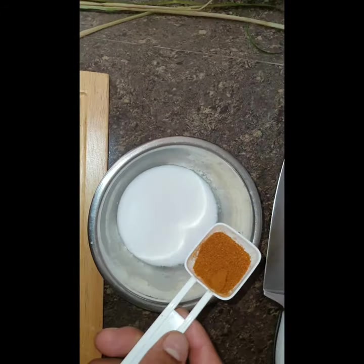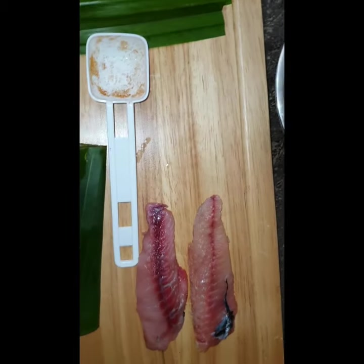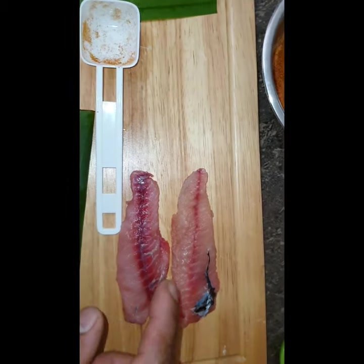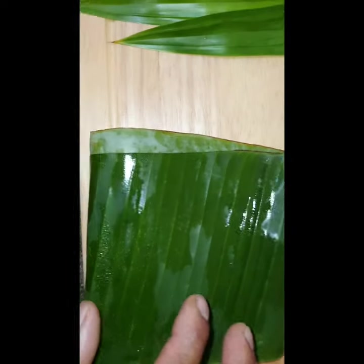So I'm gonna add this curry powder into this and stir it up. What I'm gonna do is soak it in coconut milk overnight, and use it tomorrow, and wrap it with the banana leaf.